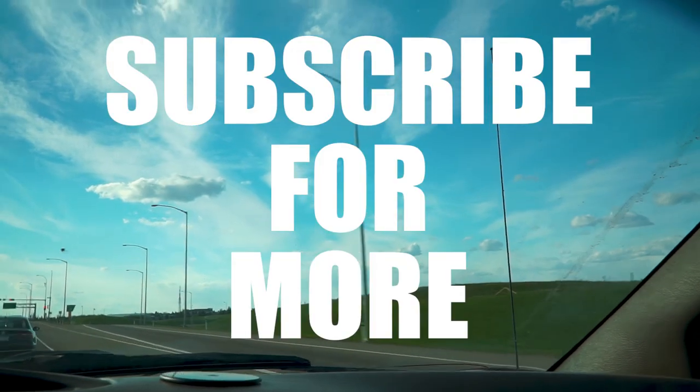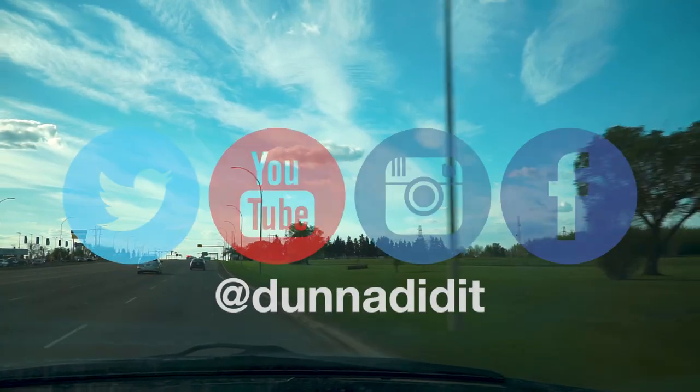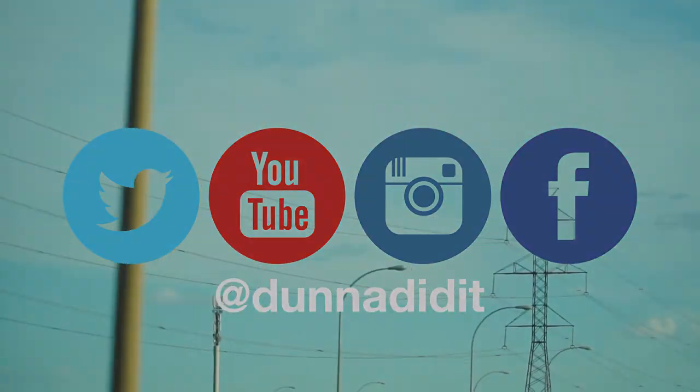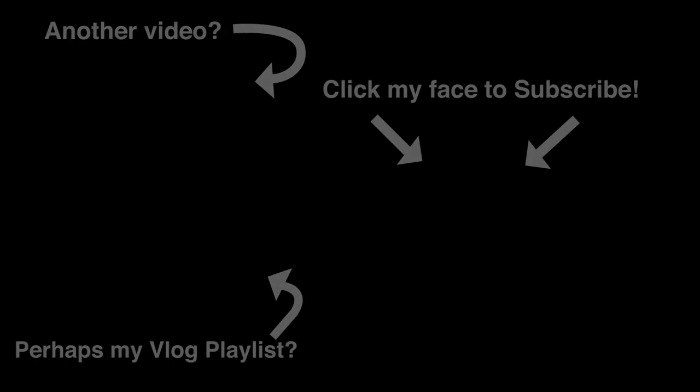It's actually so beautiful out right now — it's crazy. It's May long weekend, so people are partying and I'm going to go party with some yogis. I'll see you next time. Bye-bye.